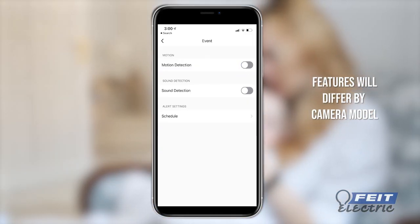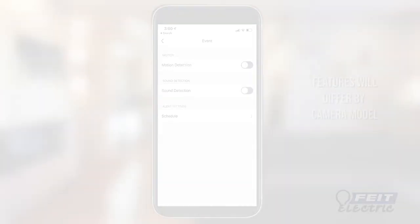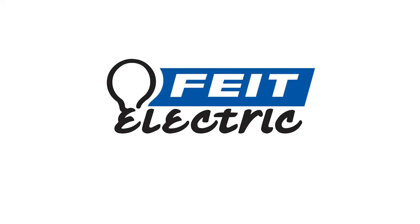Turn motion alarm on or off, set schedules, and adjust motion detection sensitivity. To learn more about app features, visit phyt.com for the latest information.